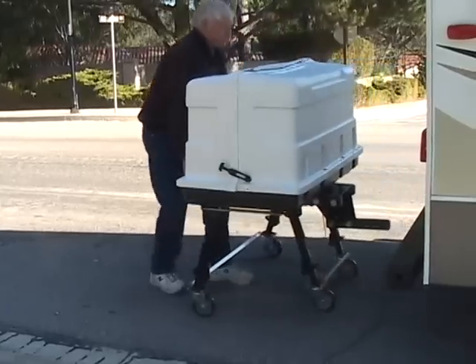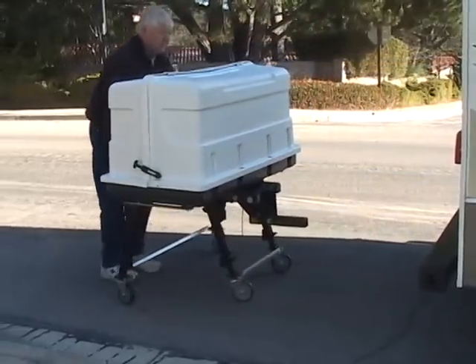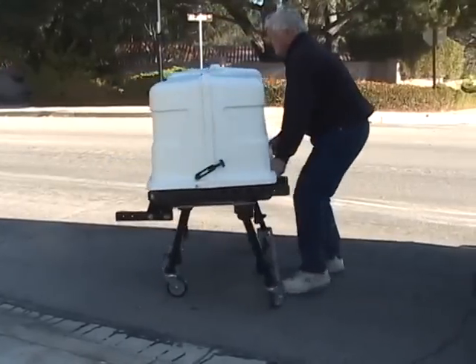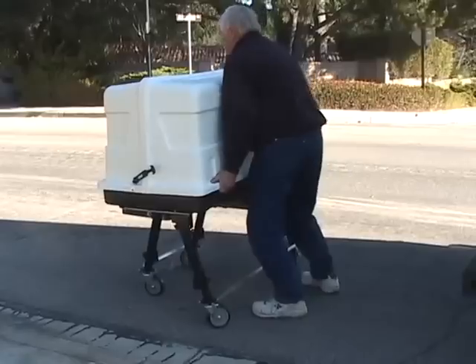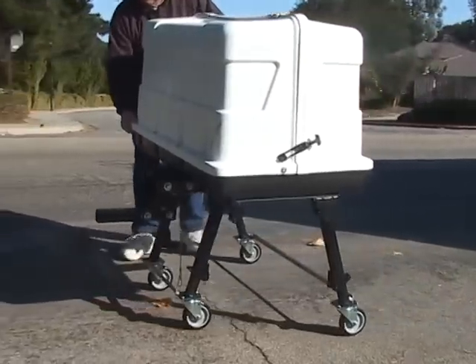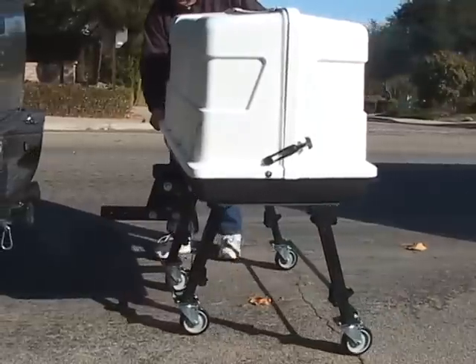Large 5-inch caster wheels permit you to roll over solid surfaces. Both front and rear legs are bonded by steel rods for synchronized movement on uneven surfaces. The operation requires some strength and agility, as commercial grade equipment often does.